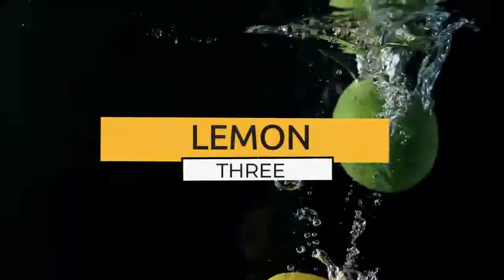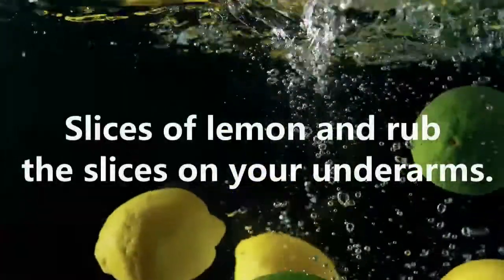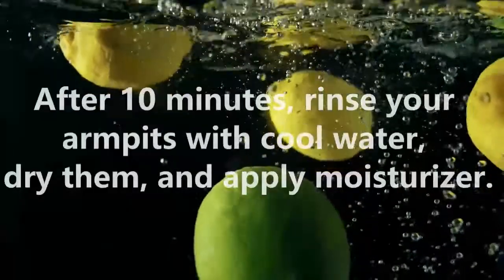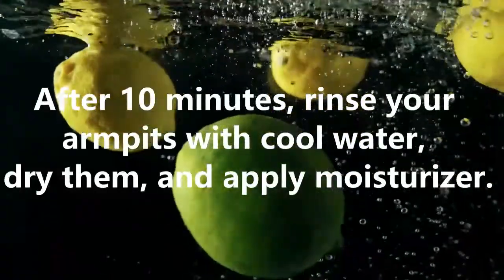3. Lemon. Cut thick slices of lemon and rub the slices on your underarms. After 10 minutes, rinse your armpits with cool water, dry them, and apply moisturizer.